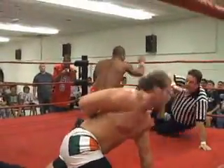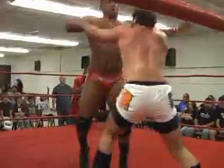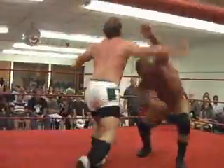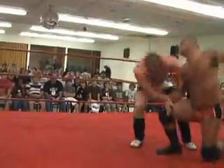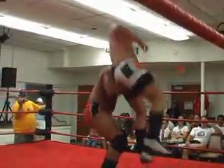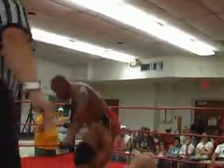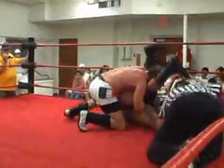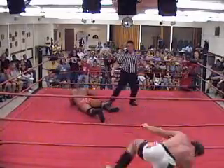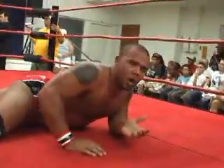O'Dorell is proving that he can go and hang with John Davis, proving he is every bit as tough as he says he is. A knee to the face there by John Davis. He has him up — finisher coming! O'Dorell with a reversal — he's got the cover — he has the ropes! And it's over! C.J. O'Dorell pulling off a quick three count against John Davis.